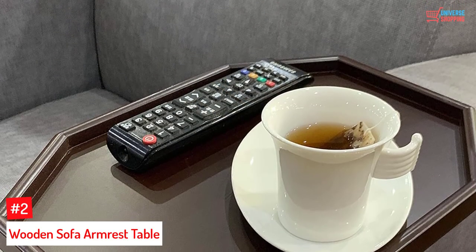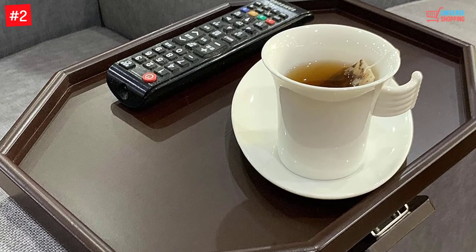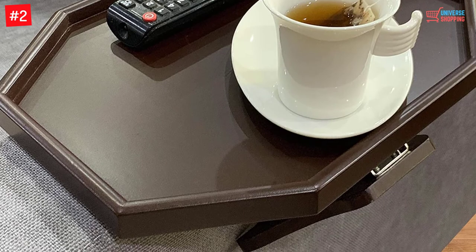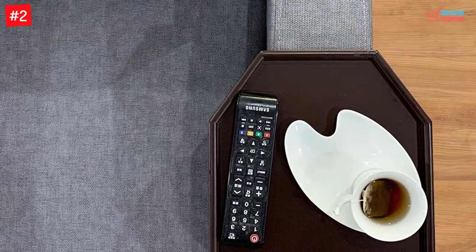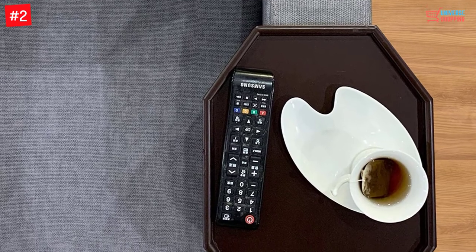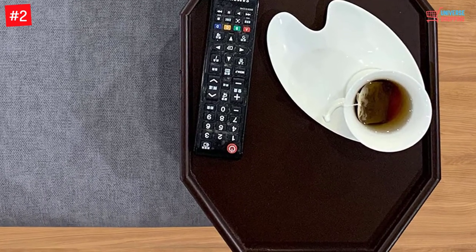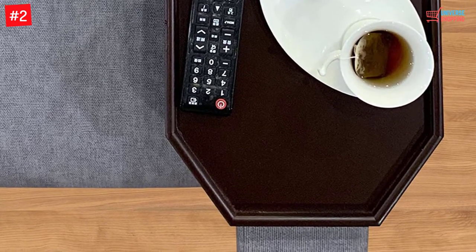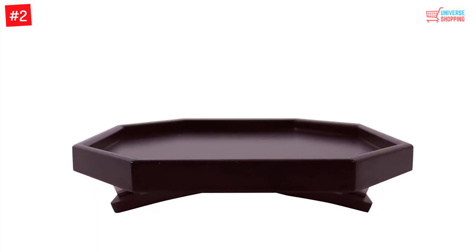Number 2: Wooden Sofa Arm Rest Table. To make your life easier, you can make use of this sofa arm table. It is available in a simple design and does not require any setup. Additionally, it serves great for people with limited mobility including seniors. The compact design can be perfect for saving space. It is in a clamp-on design and can be an ideal replacement for a console side table. Furthermore, this is also very durable and features spring-loaded clip legs.